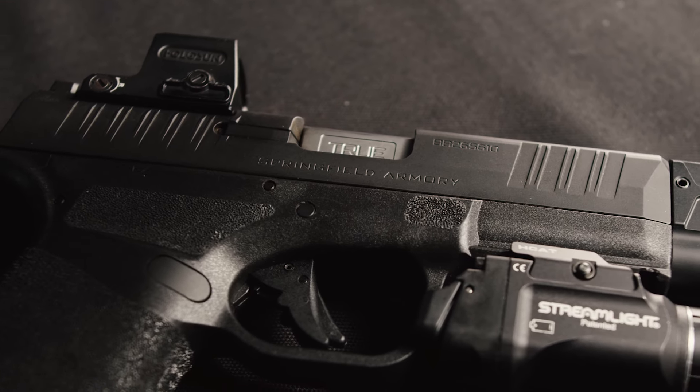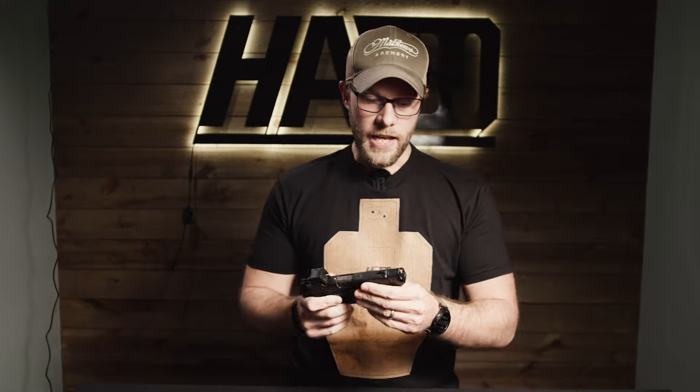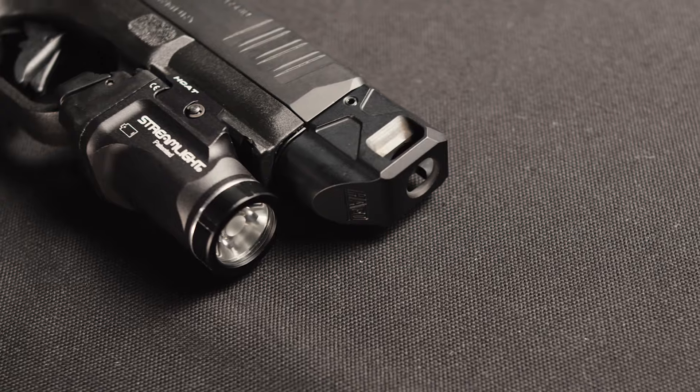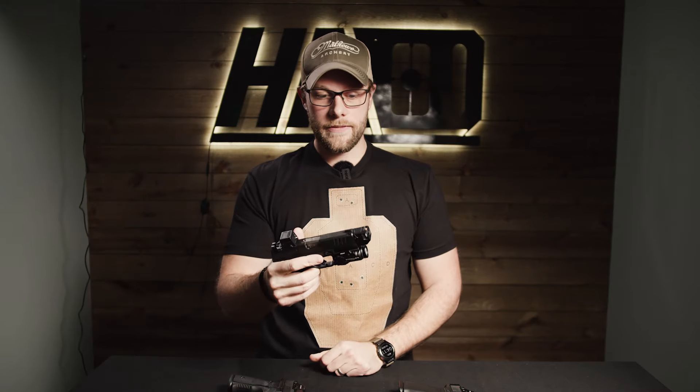For the barrel, we're running a True Precision threaded barrel — obviously that's going to be necessary for a compensator on this build. Talking about that, we have the Harrington Arms H-Cat compensator. It's pretty great; it's got a large top port and side ports, so that's going to help with muzzle flip and felt recoil in the hands.